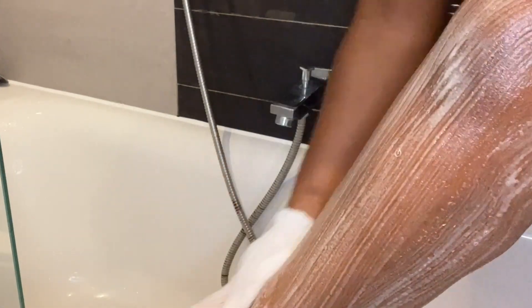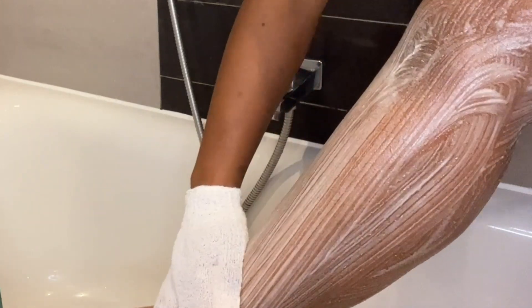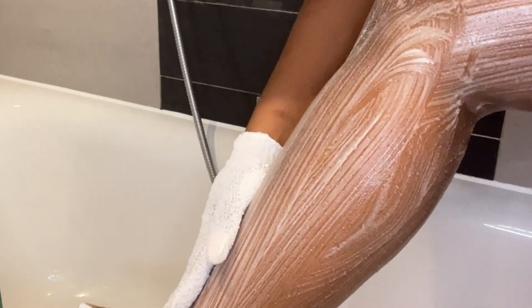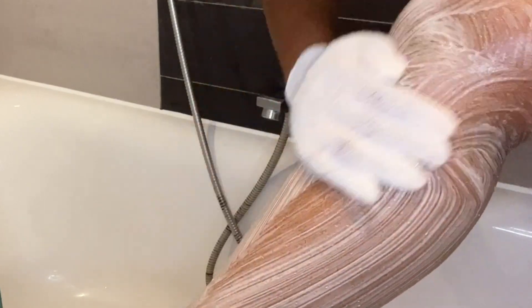I use exfoliation gloves because they are gentle but also effective, and they are cheap — so it's got all the ticks. You want to do this in circular motions; that's what's really going to make sure you're getting rid of any dirt or dead skin cells.